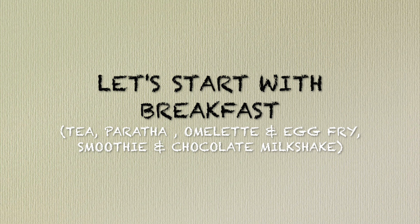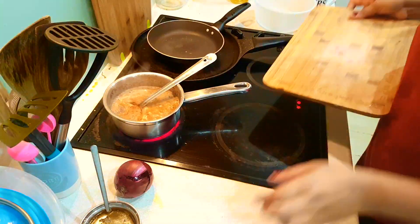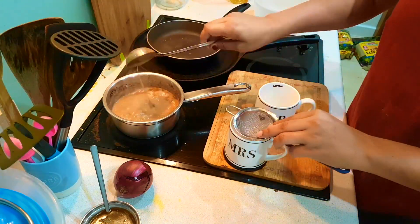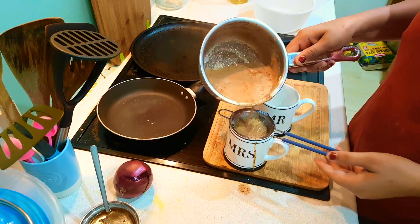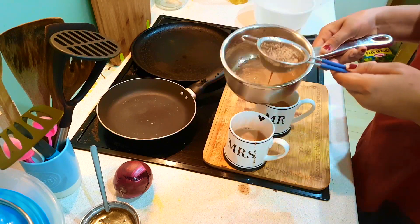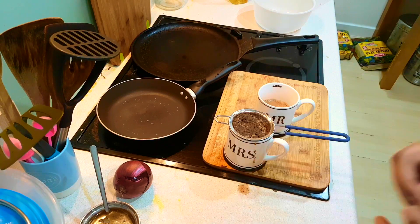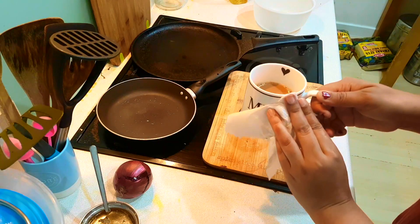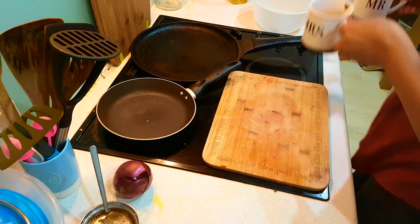I am making tea, paratha, omelette, egg fry, smoothie, and chocolate milkshake. I have put the camera on a stand so the tea will boil. We have a little tea going. It is a bit cold today, so I am making tea and I have put a pan on the side — it is warming up. I will be eating paratha in the morning alongside my tea.